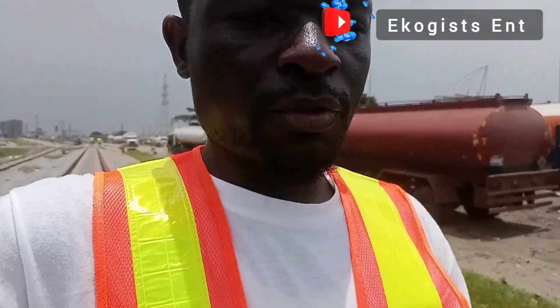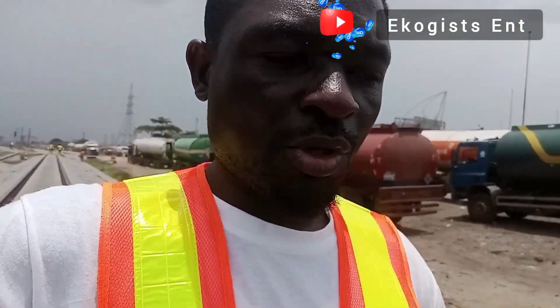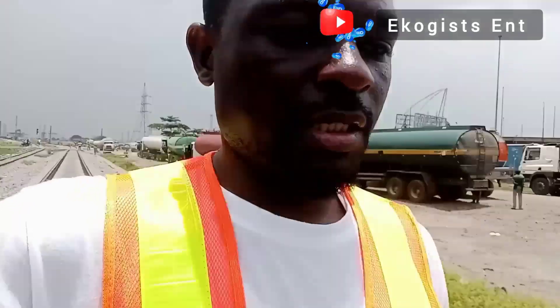Grouting is a process where concrete is actually pumped below the track. That's what they are going to be doing here in order to stabilize it so it doesn't sink anymore.